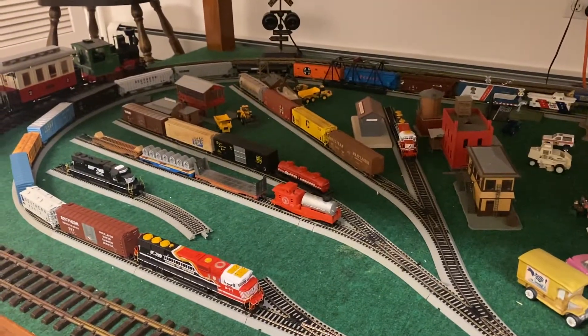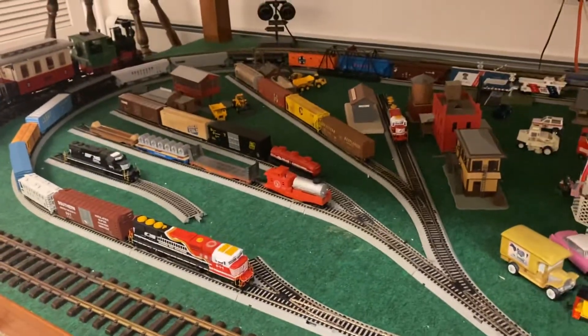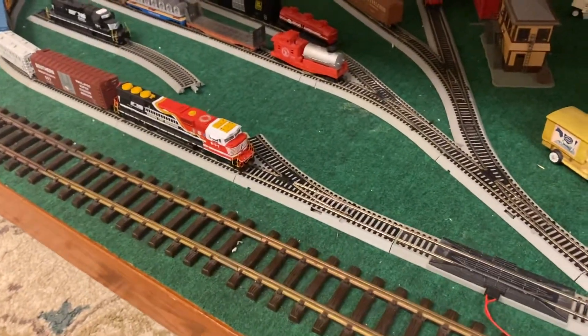Hey guys, Engineer Pat 5290 coming to you with a massive HO scale update. Lots to talk about, so let's go ahead and get right to it. I'll start from the main line, the main loop, and we're gonna work our way back.